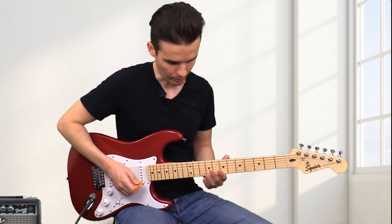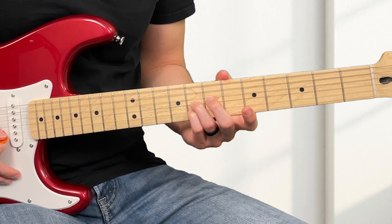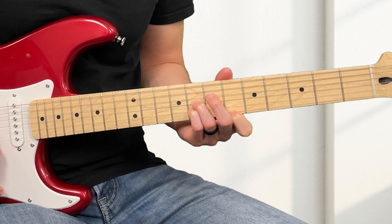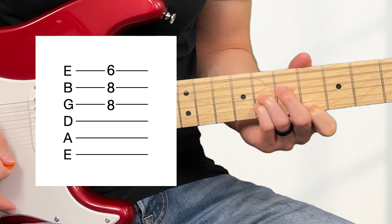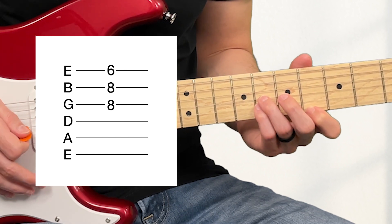You really only need three notes: E-flat, G, and A-sharp. There's your E-flat chord — super easy.